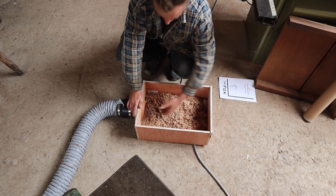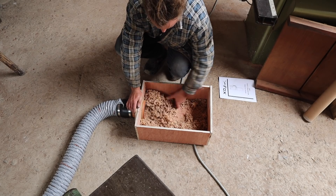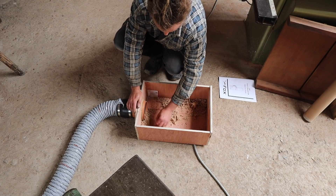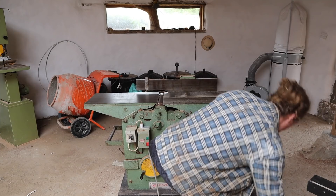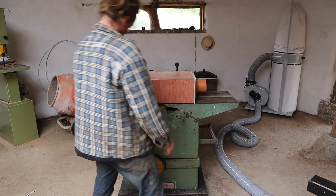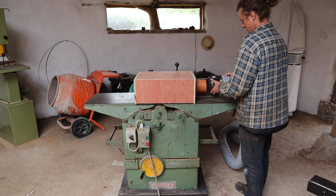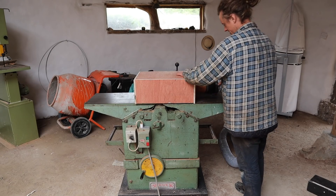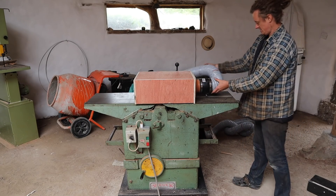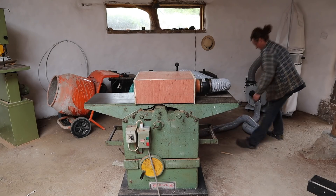Now let's try it the other way - on the jointer side. It goes on this way, up there, comes up off the ground, out of the way, up there somewhere - so it's routed out of the way. I'm just going to clamp it to the fence for now, but there are guard points here where I can fit a metal rod the right size to clamp it down from the top.